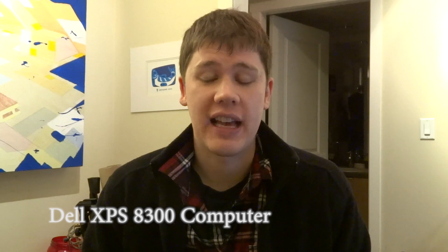Hi there, this is Geoff from GeoffMobile.com. Today is after Boxing Day 2012, and if you have been on my channel for a while, you may have seen my video where I do an unboxing of the Dell XPS 8300 desktop computer.